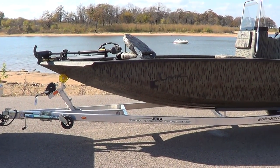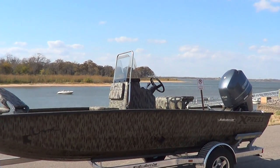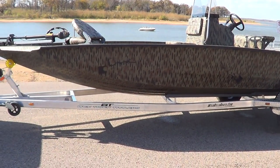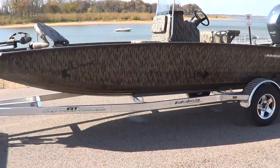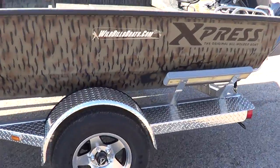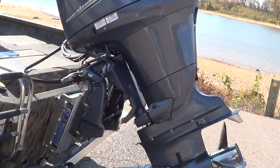Good afternoon. Here's another 2013 Express H20 Bay. This one is camoed. It has the aluminum trailer, the 100,000-mile six-year warranty axles, aluminum wheels. It's got a 150 Yamaha four-stroke on it.